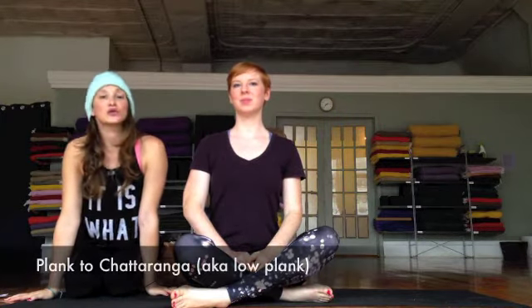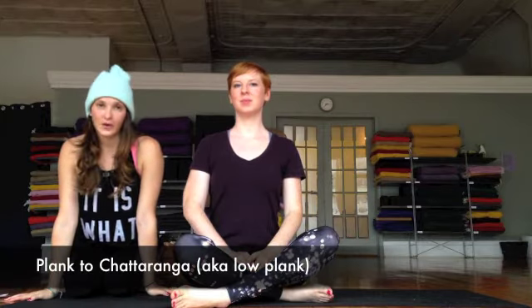This is Haley Beth Werthmann here with Laura and we are at BYS Yoga in the south side of Pittsburgh, Pennsylvania. Today we're going to be demoing how to come through from plank to low plank safely, also known as plank pose to chaturanga.